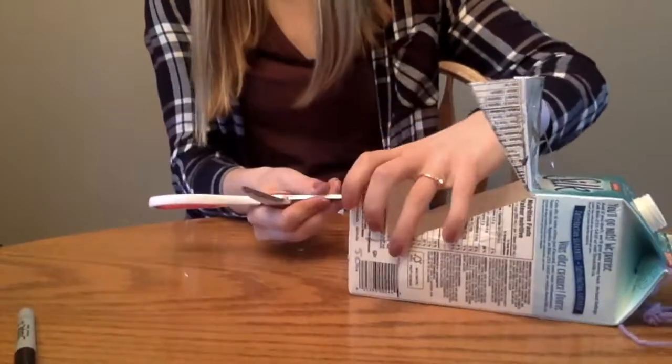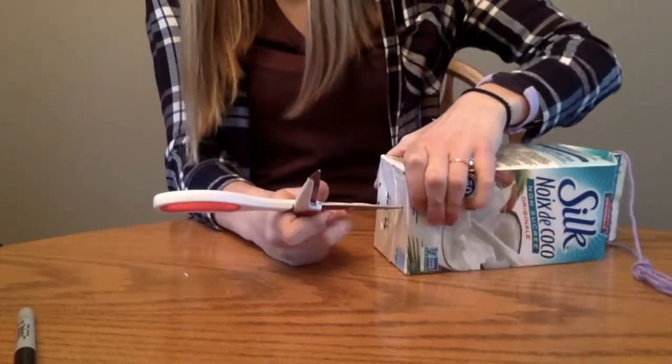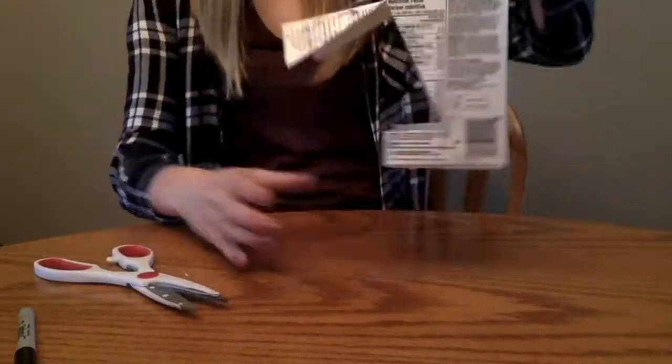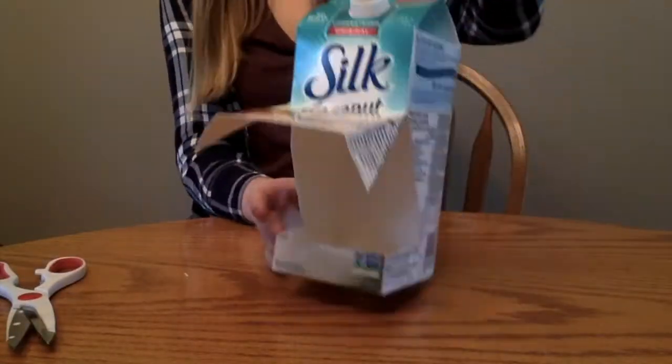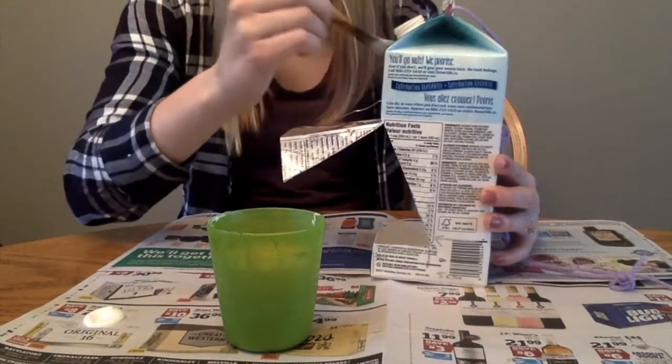The last step is to carefully pierce the bottom of the birdhouse with scissors so that the rainwater can drain from the bottom. Now we are done our birdhouse, but if you want to decorate it, I would suggest using tempera paint that will be resistant to the rain.